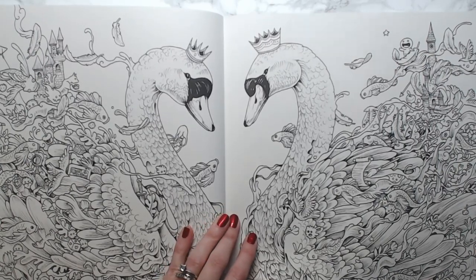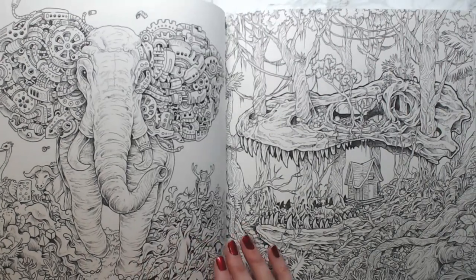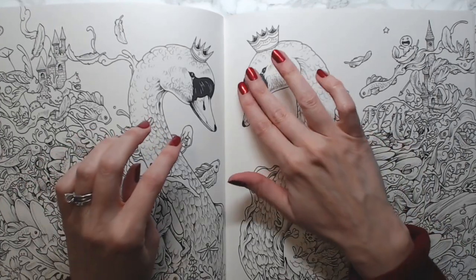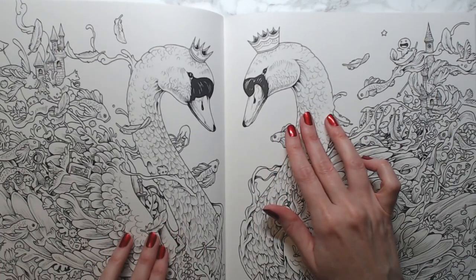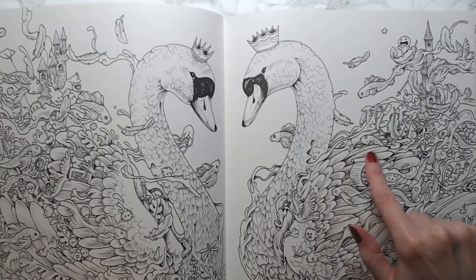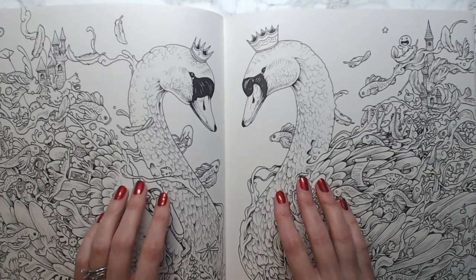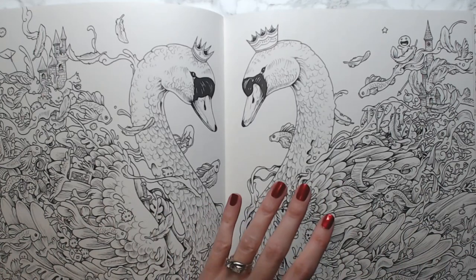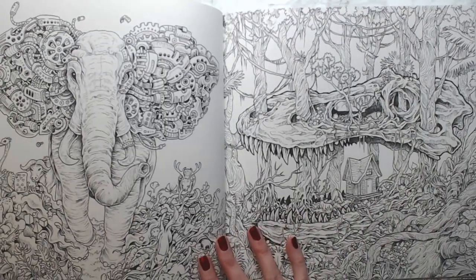The way I did my swans — I'll show you guys eventually — I used a black sparkle gel pen on one and a silver gel pen on the other. No joke, just to do this part through all of the feathers I went through two and a half gel pens for each swan. It was a good thing I had extras of the same colored gel pens.